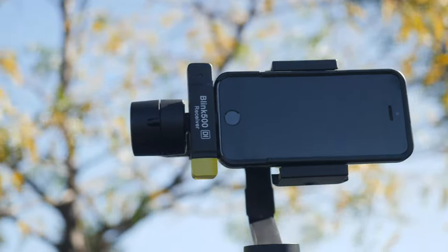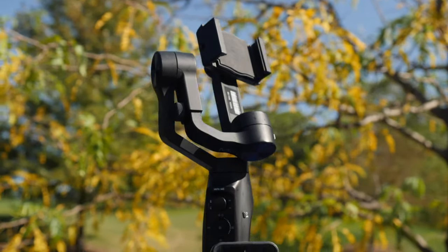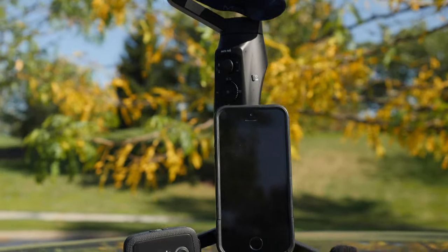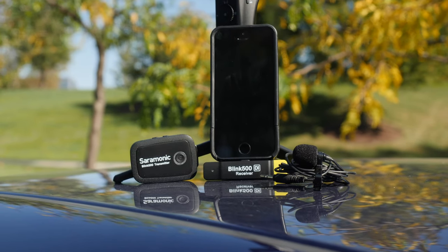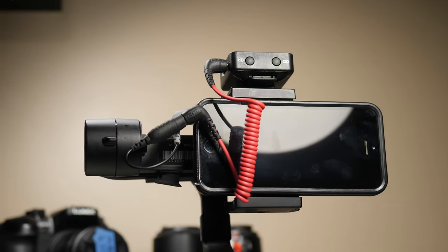So what's the bottom line here? Who is the Saramonic mobile system for and do I recommend it? I would highly recommend it for filmmakers that are already using their smartphones for mobile content. Vloggers are going to love this — roaming around with your smartphone and a mobile gimbal, having this Saramonic wireless set flush so you can use your gimbal without any wires, is definitely a huge plus.